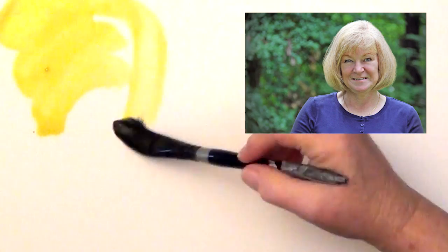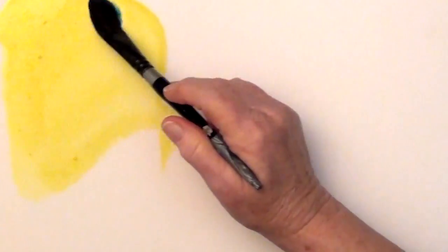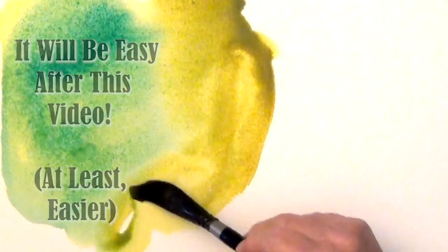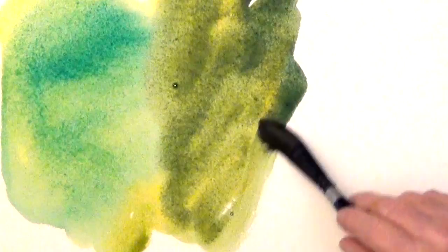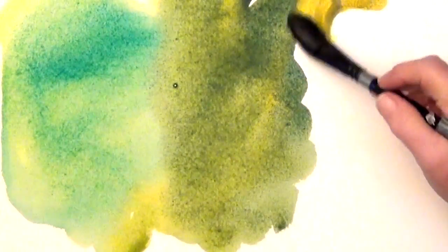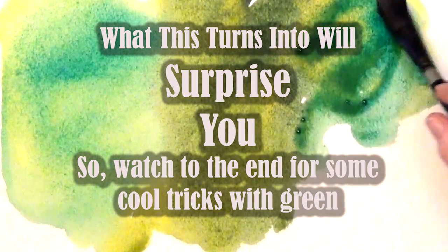Hi guys, it's Deb Watson again. When I first started painting, I had a terrible time with green. Everyone would just tell me to mix your own green, like that was easy. I really struggled to do a nice landscape. Do you struggle with greens too? Well, after a long time I figured out the secret to painting great greens, and I'm going to share them with you. It turns out it really isn't that hard if you understand the basics and avoid the pitfalls.